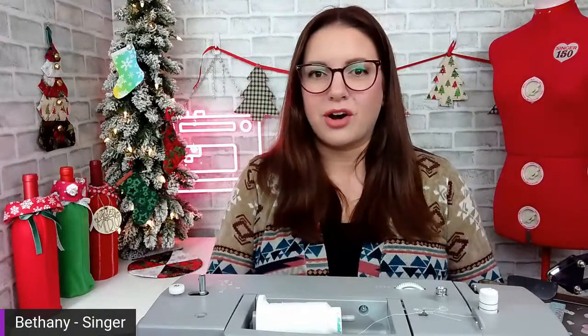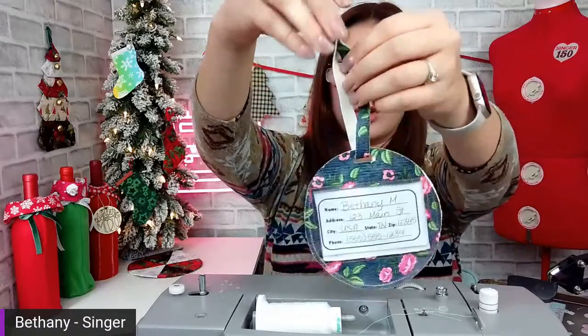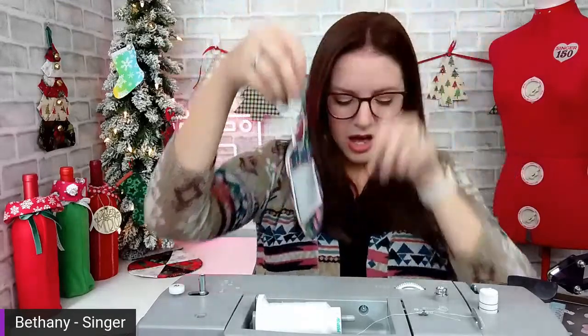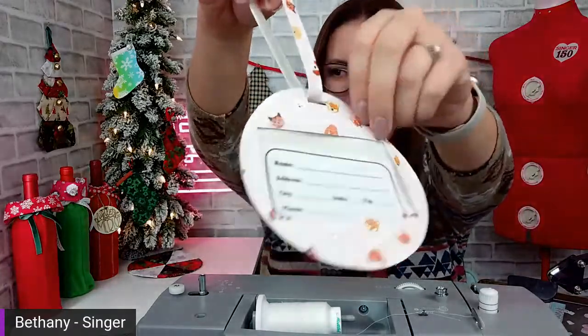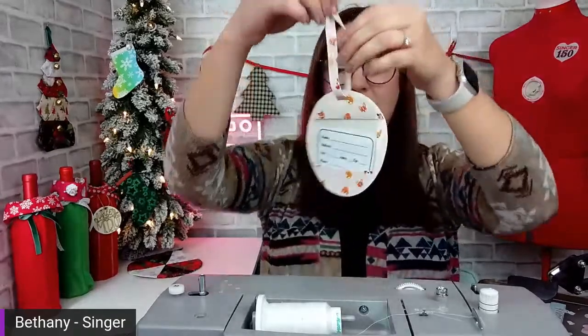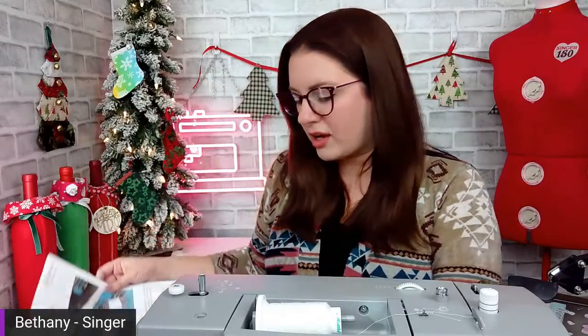I'm going to show you a couple that I've already made. This is the one that's in the tutorial — super cute. This one has a snap enclosure at the top. And then I made another one today just for a little trial run with these little puppy dog prints. I love working with faux leather. I did this one with a snap as well. In the instructions, I show you how to also make it with a hook clasp and a D-ring if you don't want to do snaps. Snaps are very inexpensive and easy, and a lot of people have those kind of laying around. You could even use Velcro. There are a lot of different options for closing up your luggage tag with the strap.